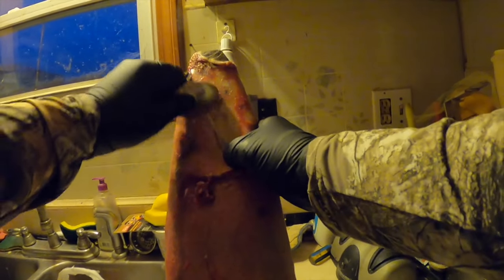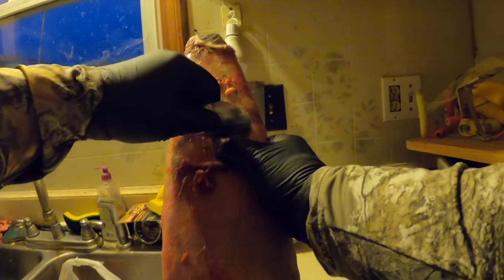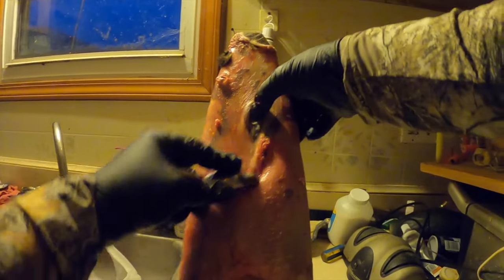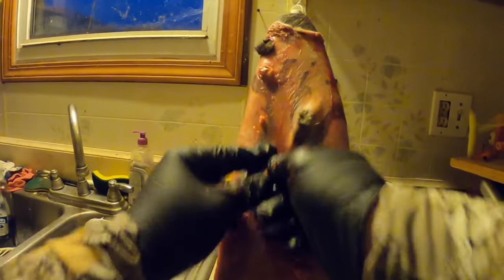Somebody said in one of my recent videos he forgot to cut the lips off. But I'm telling you right now, don't do that on muskrats - you don't have to. That doesn't need to be done on them. On coons, beavers, stuff like that - but you don't have to on rats. In fact you wanna leave them alone, because you need that lip to hold right on the stretcher.